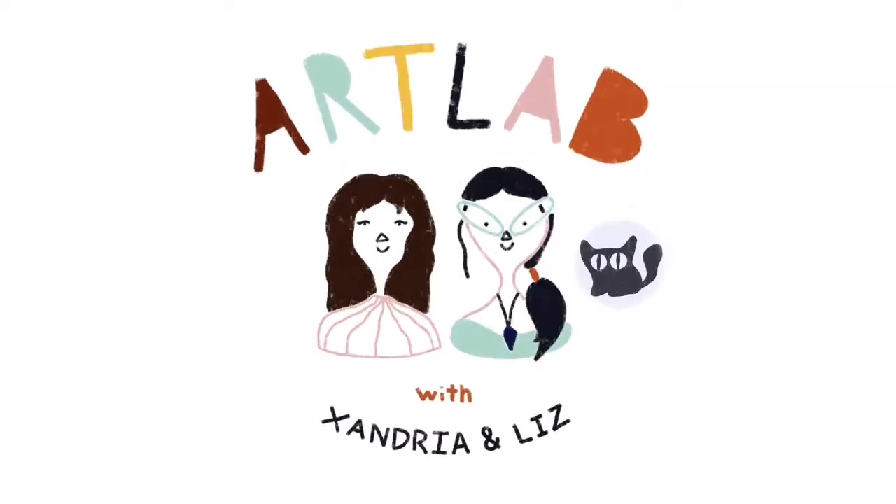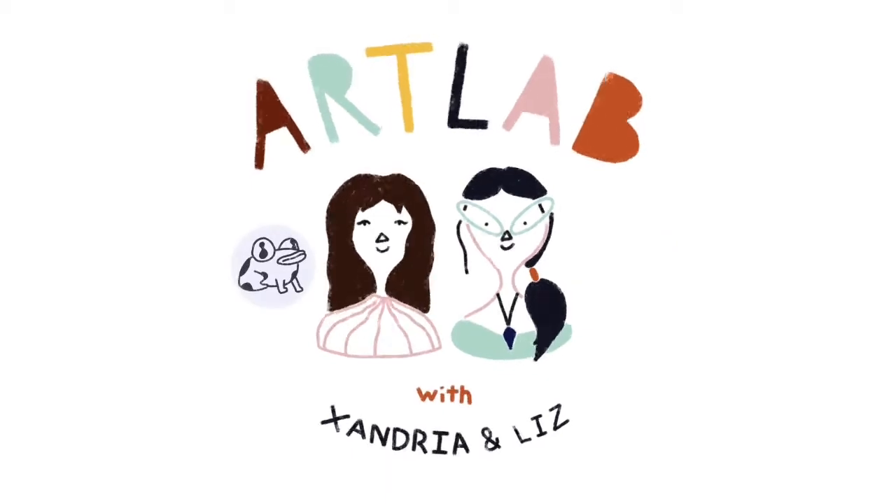Hi, I'm Exandria. Hi, I'm Liz. And this is ArtLab, a place to explore and create with art. Let's go.